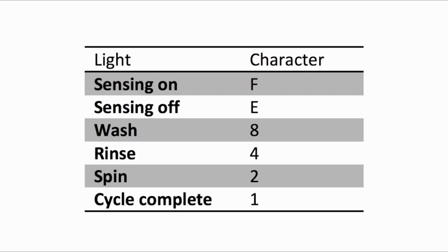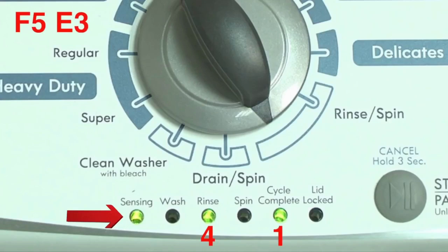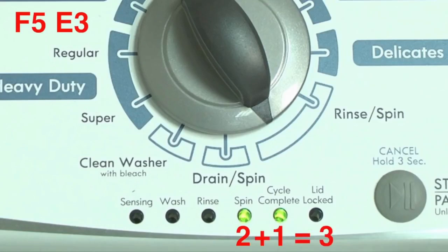The sensing light on indicates the letter F. The sensing light off indicates E. The wash light stands for the number eight, rinse four, spin two, and cycle complete one. For example, for error code F5E3, when the sensing light is on, the rinse and the cycle complete lights are on — this makes five. Then, when the sensing light is off, the spin and the cycle complete lights are on — this makes three.